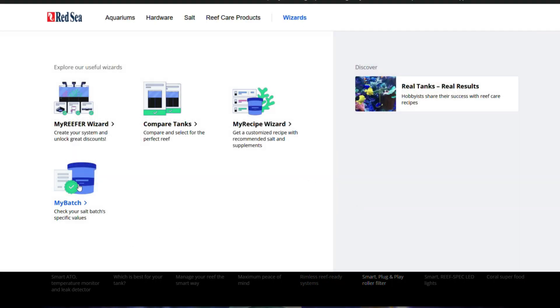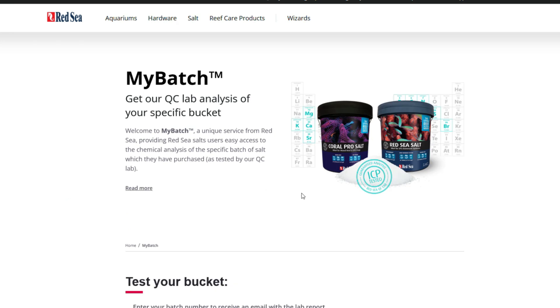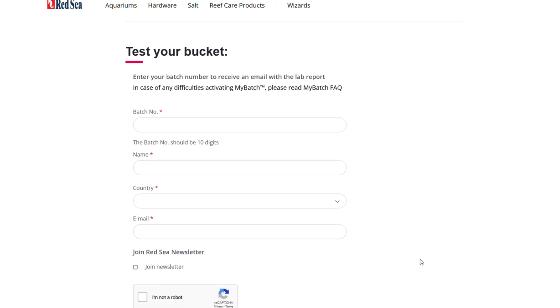Something else interesting is that Red Sea can send you basically an ICP test results report for your specific batch of salt. Go to the Red Sea website, click on 'my batch,' enter the information from your box or container of salt, and they'll email you all the details about that batch. Red Sea knows there have been scares in recent years about bad salt batches, so this is an added layer of assurance for your peace of mind.